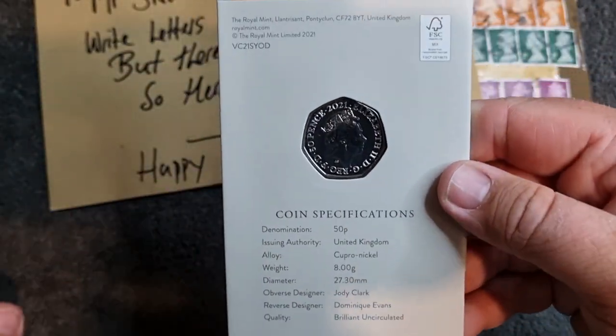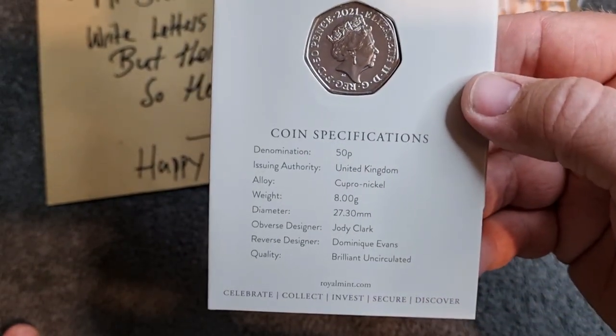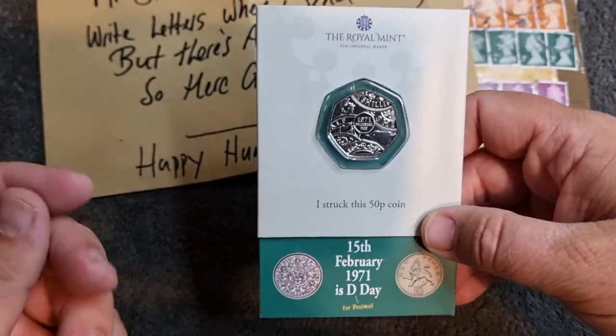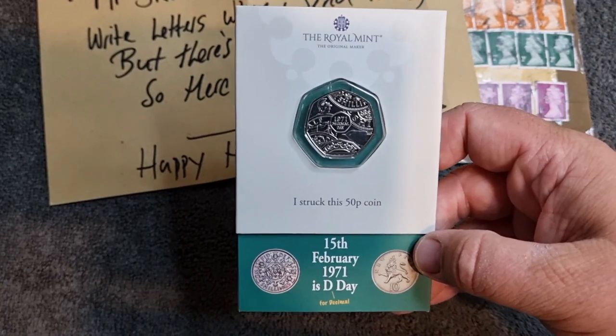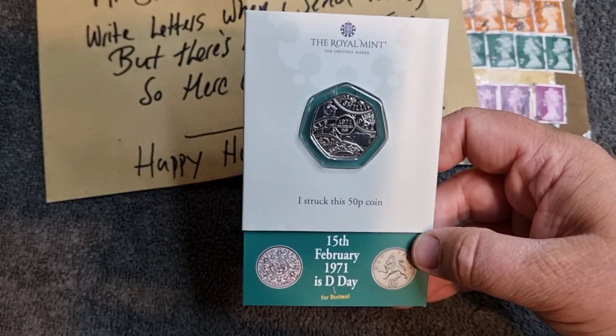We'll have one more look at the coin - I'm so tempted to touch it but I'm not going into that territory whatsoever, so it's getting shut back up. On the back you've got the obverse of the coin, and some coin specifications on the back as well. It is really nice, and I am really happy with this. I do appreciate it so much, Bow - I'm glad you agreed to sort this out for me. It's fantastic having friends, and they always say it's who you know, not what you know.